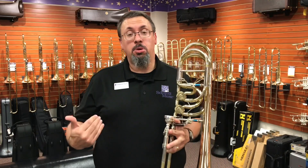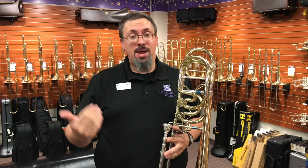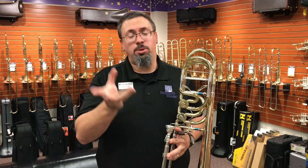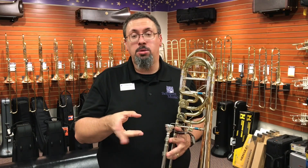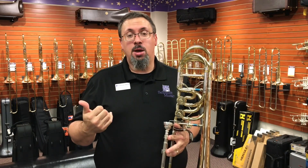Hey everybody, Keith Olson at the trombone shop at Schmidt Music, back with another instrument review for you. The Greenhoe large bore tenor and bass trombones, in particular the new iteration being built with Schilke, have really been getting a lot of attention the past couple of years.